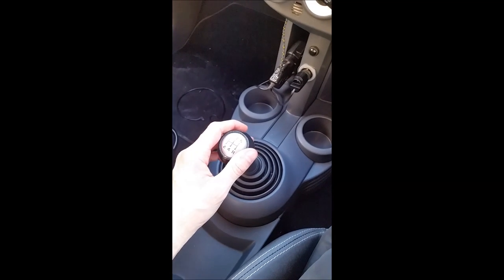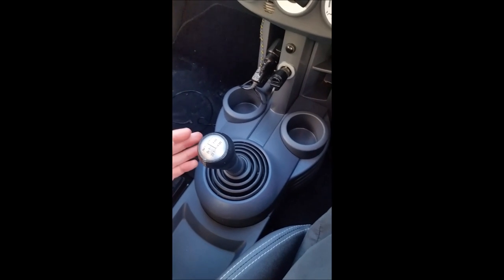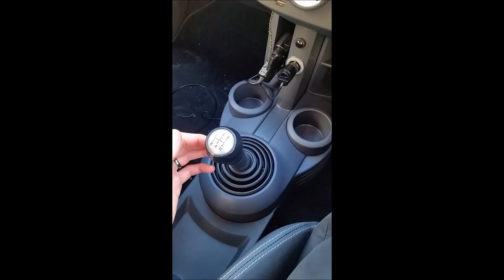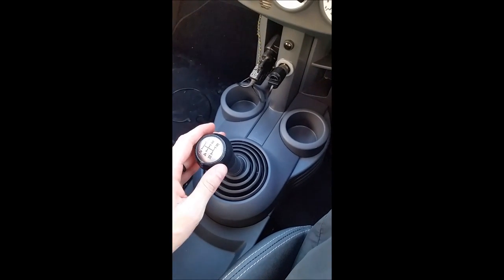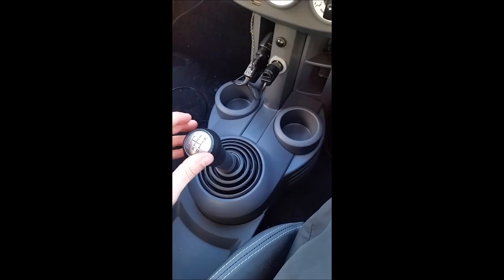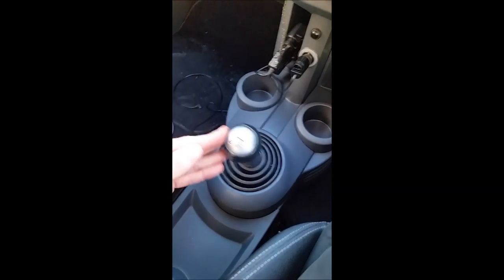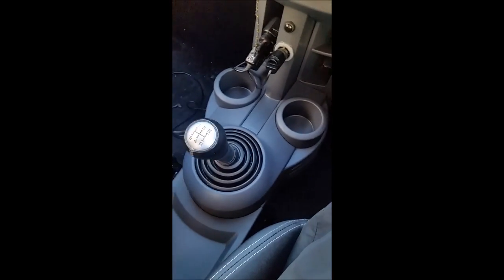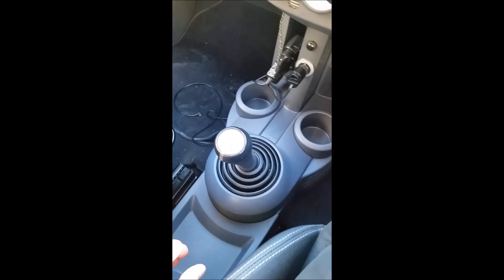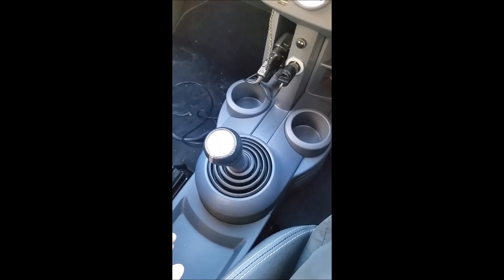This is a quick video about how to correct the issue where your gear stick won't center in a Colt. It seems to apply to pretty much every Colt, including the Ralliart, CZT, and all the other variants. You can do that and it doesn't center. Mine's not actually that bad — some cars, when I first got this, it would literally stick — but since I've used it, it's actually unstuck. I think it's just lack of use that causes it, but I'm going to show you a quick way to grease up the linkage using some white lithium grease to stop this happening.